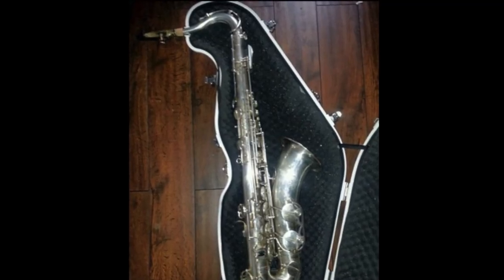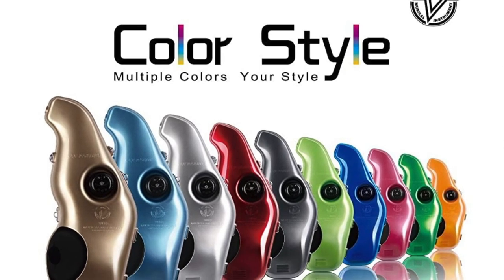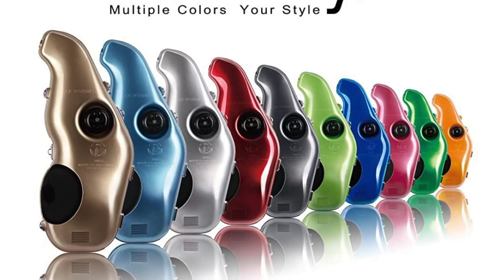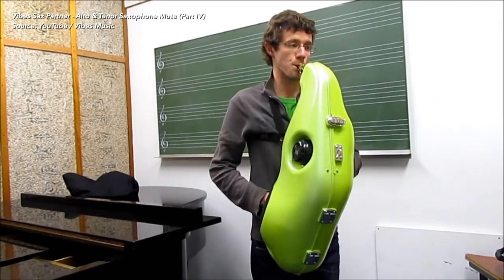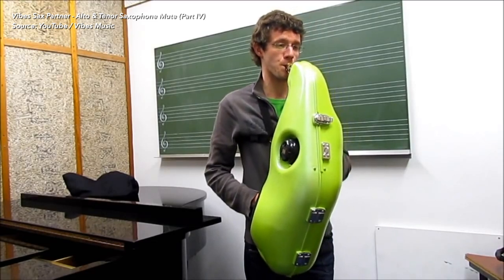But wait — there is a fourth type of mute which you don't hear a lot about. It's expensive, it's awkward, and it's essentially a padded case with armholes in it. Yes, a case with armholes. Unwieldy as it may be, this is the only design of mute that is virtually guaranteed to have an effect in terms of reducing the volume of the sax. The most popular brand I've seen pop up online is called the Vibes Sax Partner, and I've put a link to a demo video they created in the description below.